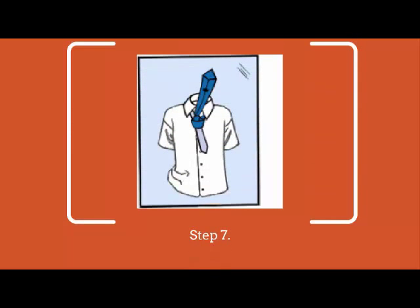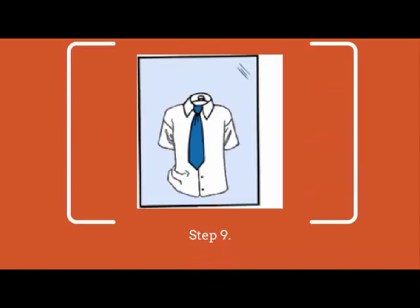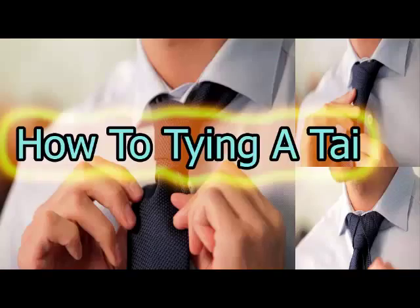Step 7. Then pull the wide end up through the loop again. Step 8. Bring the wide end down through the knot in front. Step 9, using both hands tighten the knot carefully and draw it up to the collar.